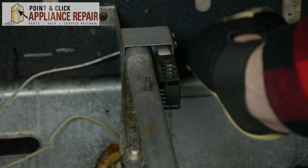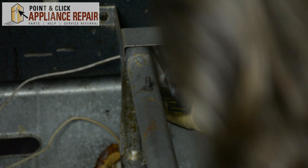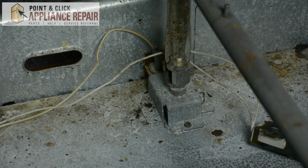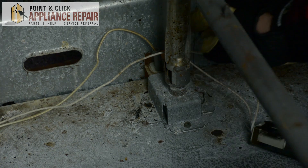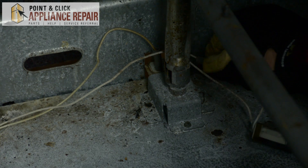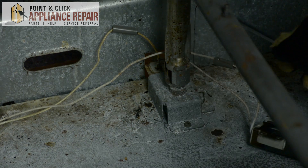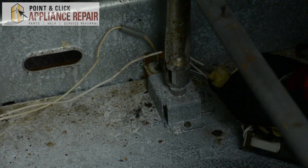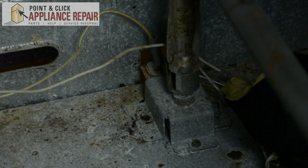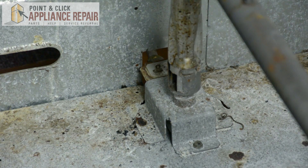Next we're going to take the igniter off of this frame right here. Once the old igniter is off of this frame, we're going to remove these two wires by pulling up on these gray plastic caps, and we're going to use a screwdriver to lift the wires off of this frame. Once both of those wires are disconnected, we're going to take out the old igniter.